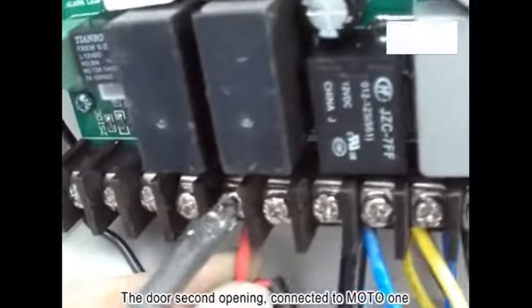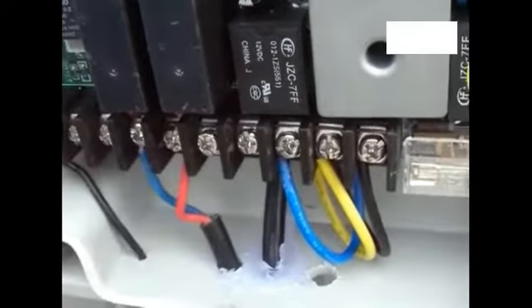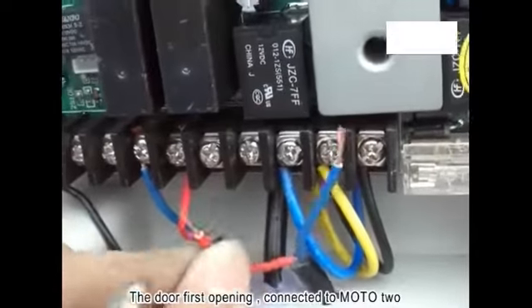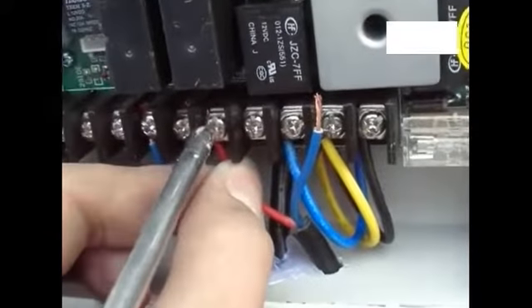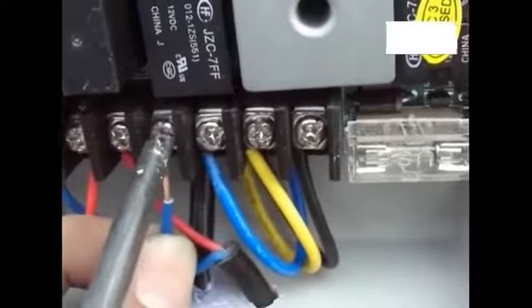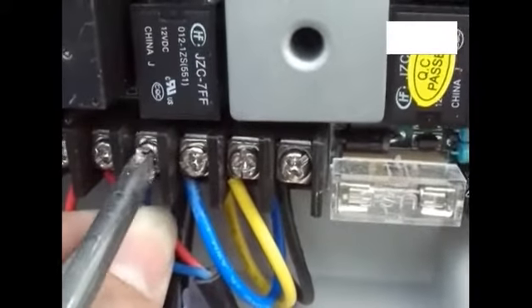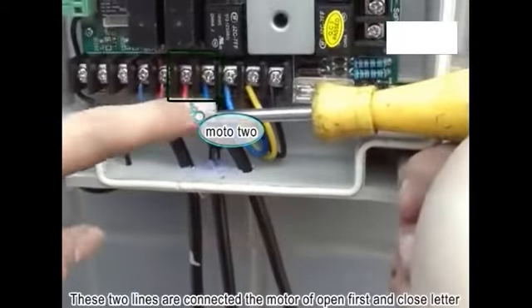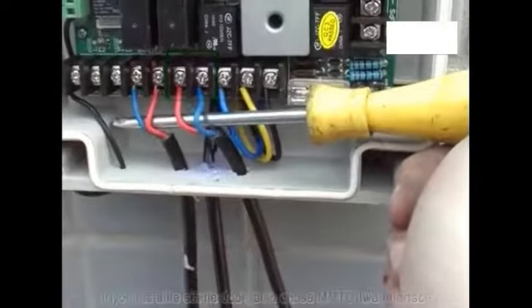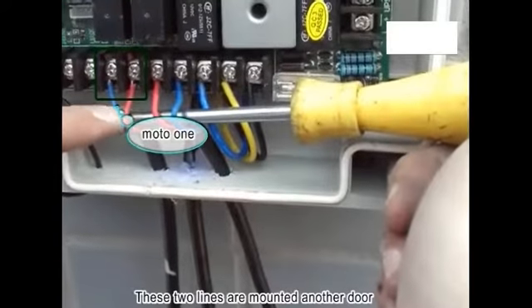The second door opening is connected to Motor 1. The first door opening is connected to Motor 2. For a single door installation, also choose the Motor 2 interface. The two motor lines for the second door are connected separately.